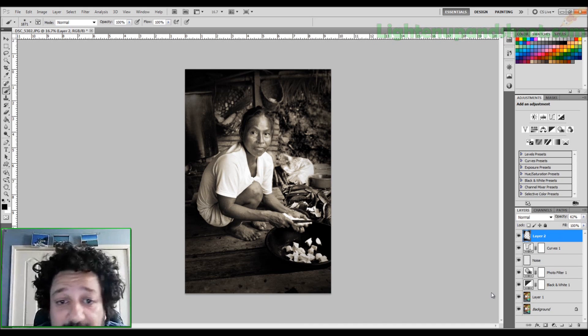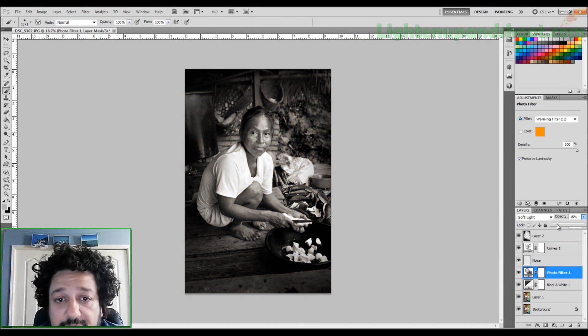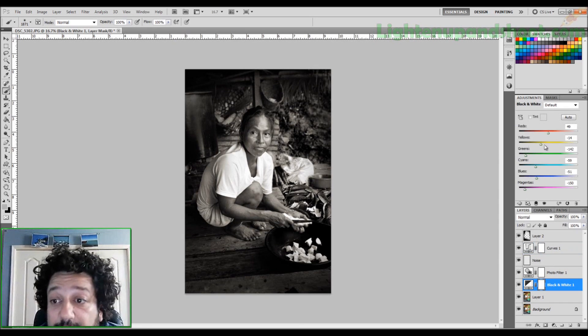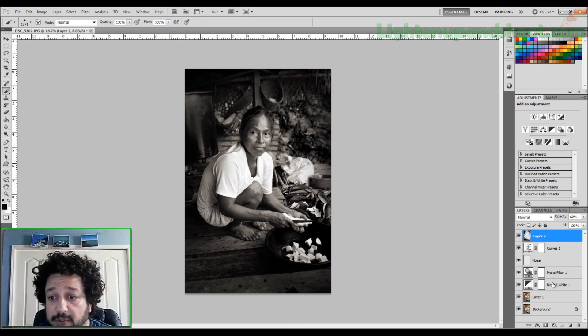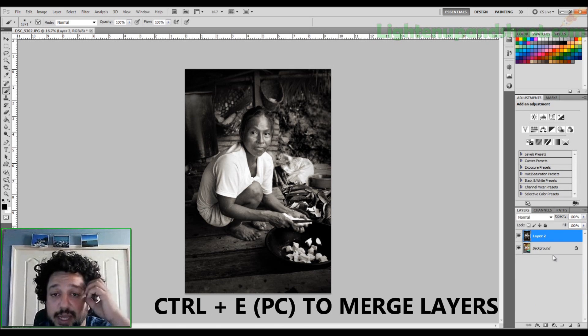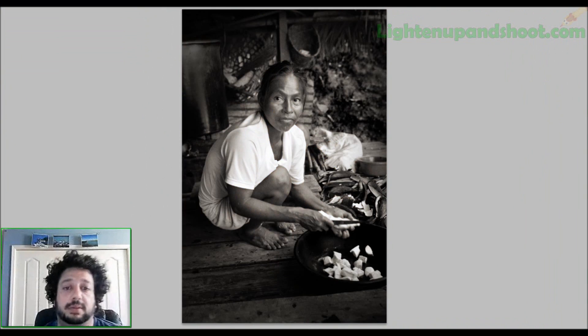If you think it's still a little too yellow, just click back on your photo filter and lower the opacity a bit more. If you're not happy with the contrast, click on the curves layer and adjust. If you're not happy with the black-and-white conversion, click on it and micro-adjust until you're completely happy. Then I hold Shift, click on the bottom layer right above my background layer, and hit Command+E on Mac or Control+E on PC to merge them all together. Before and after — a billion times better. Sorry for the long tutorial, but black and white is really important to me. Peace.